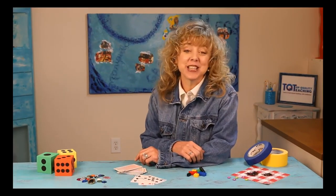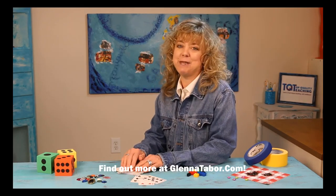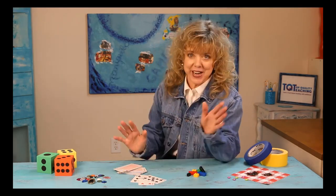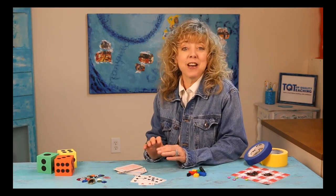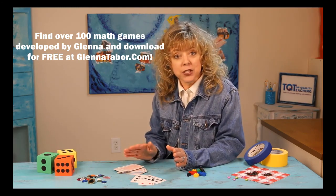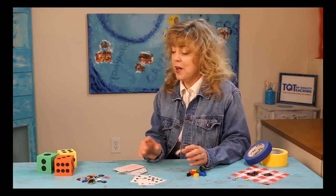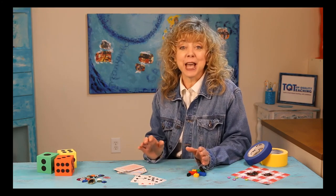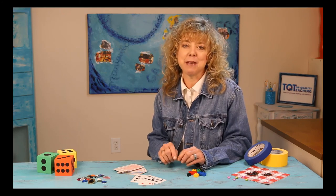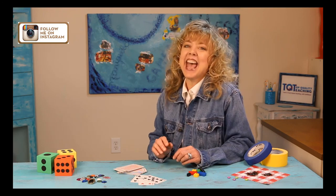Thank you for watching this video. If you like what you saw and want more, visit my website glennataber.com. There are over 100 games there you can download, all for free. The games are fun and teach the concepts your children need to be learning right now. If you have any questions or would like to see games for other concepts, please let me know in the comments section below. If you like this game, be sure to click the subscribe button so you'll know every time a new game is added. See you next time as we move ahead at home.